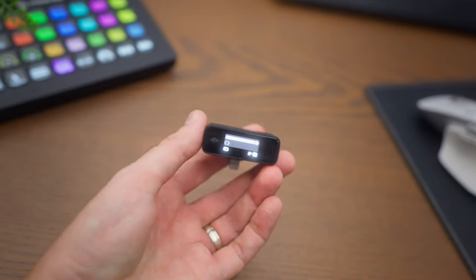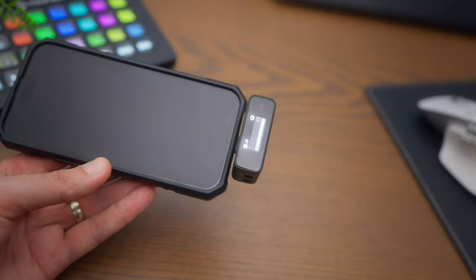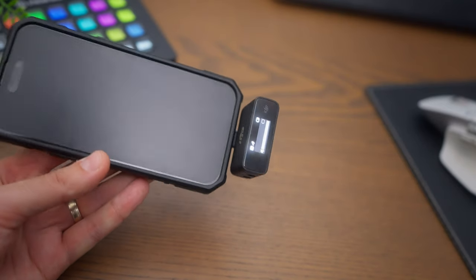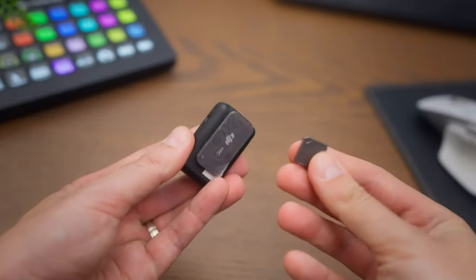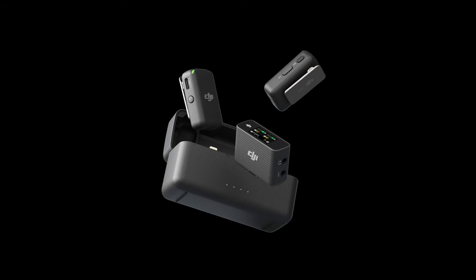This is the receiver and this is the transmitter. You just attach the receiver to your phone with your lightning adapter, put this transmitter on your shirt using a magnetic clip, and that's it. You can find this system with two transmitters if you want to take an interview or have multiple people in your shot. You will have decent sound — this wireless system is going to be much better than the internal microphone of your phone.